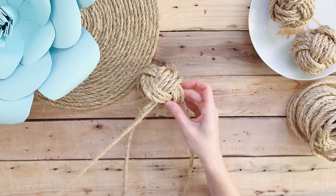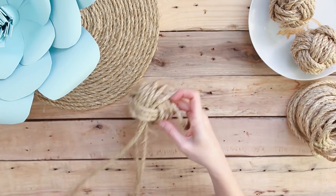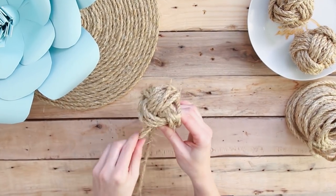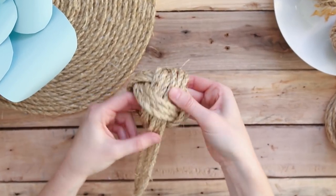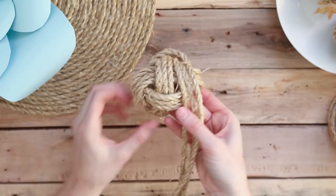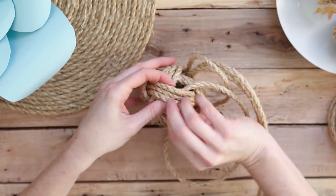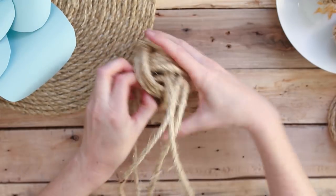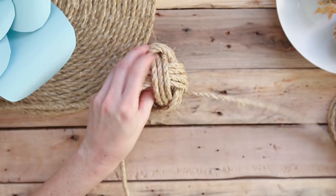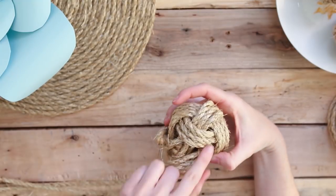Just keep following that original pattern you made, making sure your strands stay flat and follow the original tails that you created. You can use this same technique to make larger or smaller balls using thicker or thinner rope.